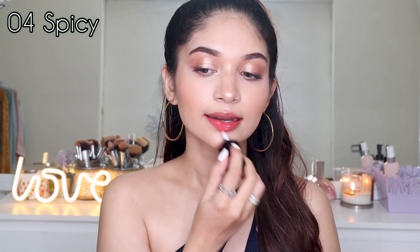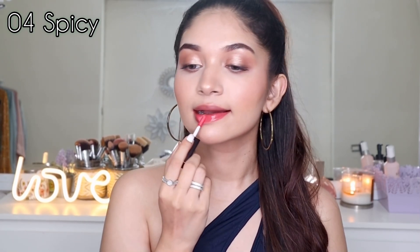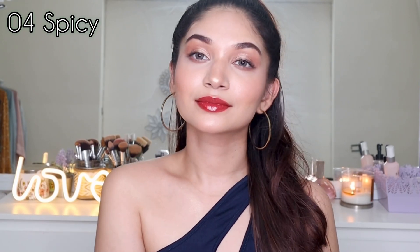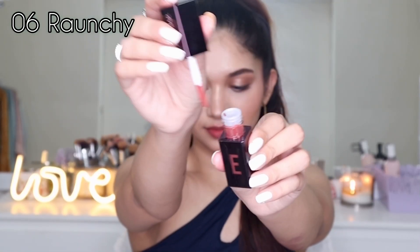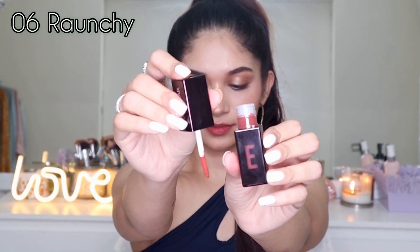Next up I'm going to try 04 Spicy. This one is a beautiful pink with a little bit of peach — a very bright and summery shade. However, because I swatched a dark shade before this, my lips were already stained, so after drying the shade turned orange. The color I was applying is the true shade — the orange result is just because of the staining from the previous shade.